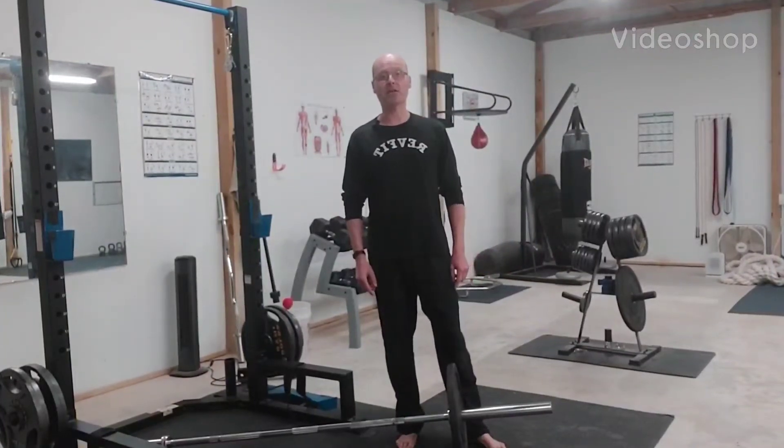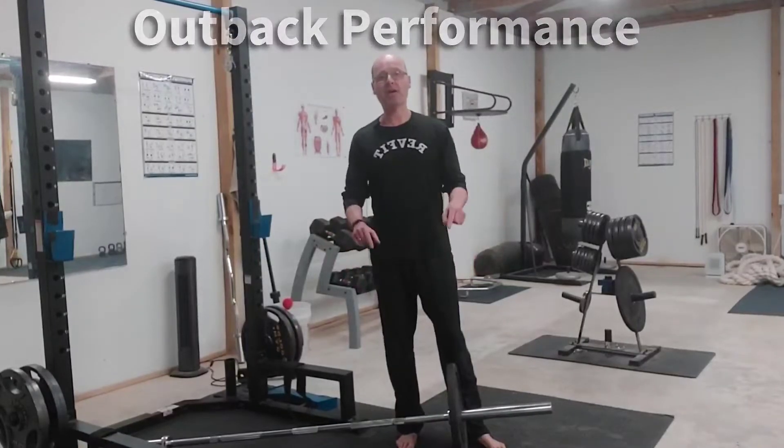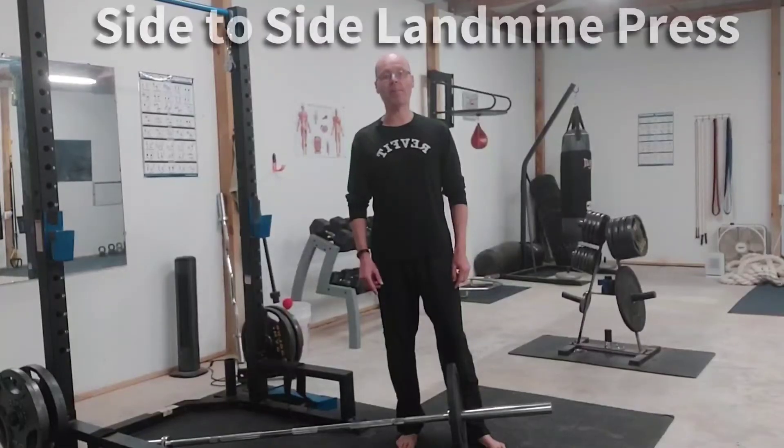Hey, it's Shane McLean from Balance Guy Training in my gym, Outback Performance, here with Forgotten Exercises. Today's exercise is the side-to-side landmine press.